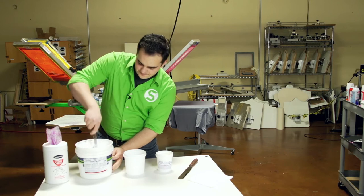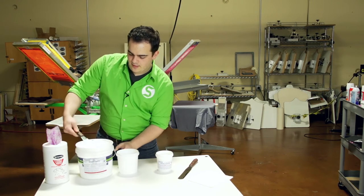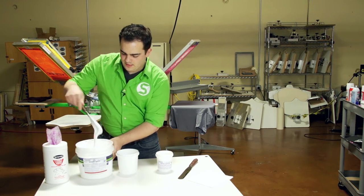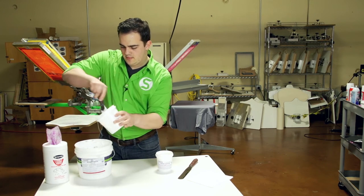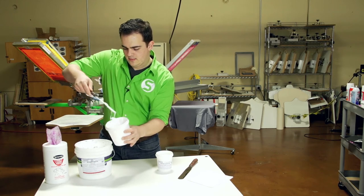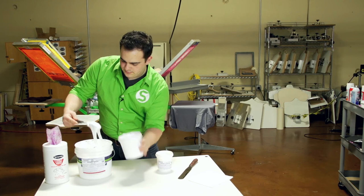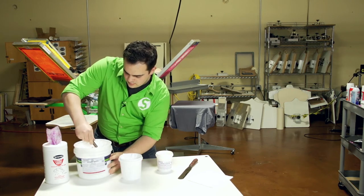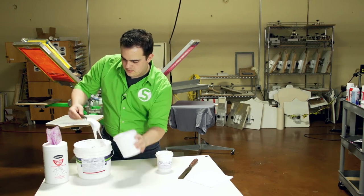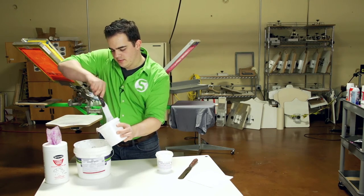So let's do a quick demo. I'm going to take some of my white ink here. And as you see, when I bring it out, it's already kind of creamy but still a little thick — I've been stirring it for a little bit. We'll get some in there, a little bit more, and one last big scoop. That'll be enough to work with here.